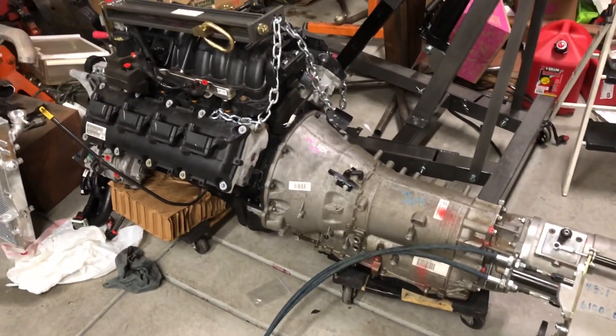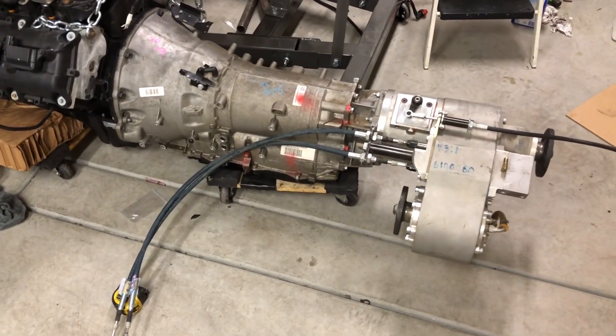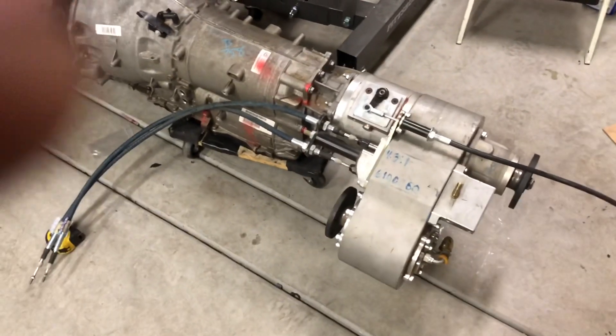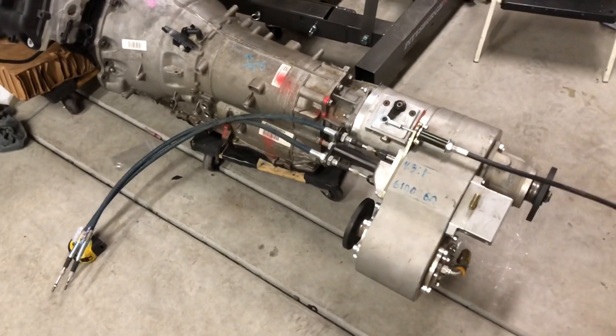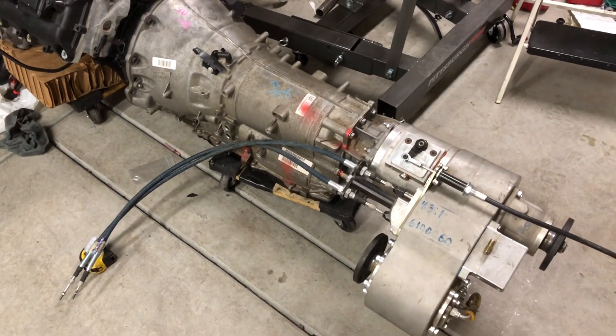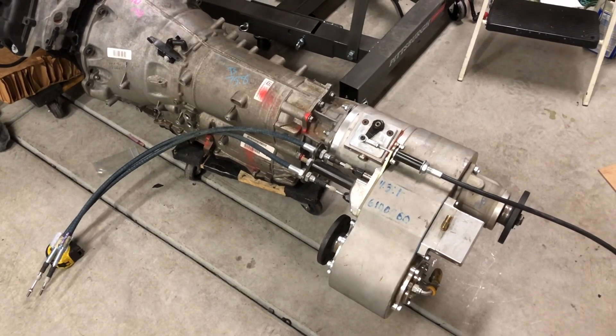So everybody knows that's what it takes — not too bad. It's gonna be one sweet setup when it's all done. Thanks for joining and I appreciate you guys checking out this little how-to video on putting an Atlas 4-speed on the back of an 8HP70. Ventures of Sarge — see you on the trail.